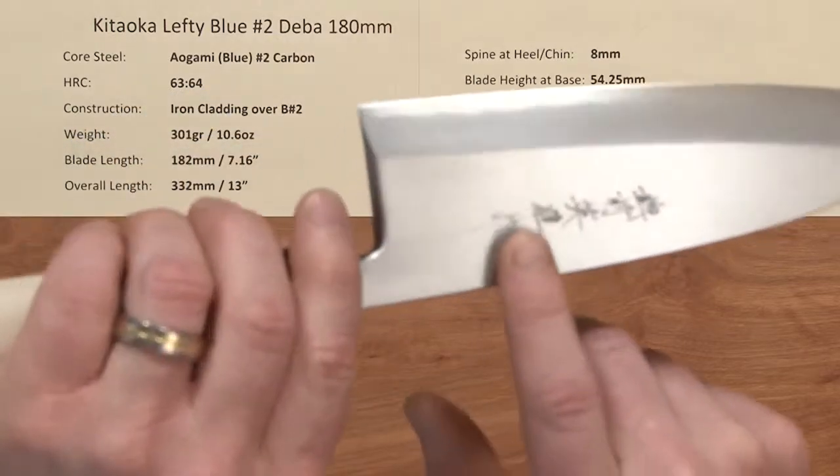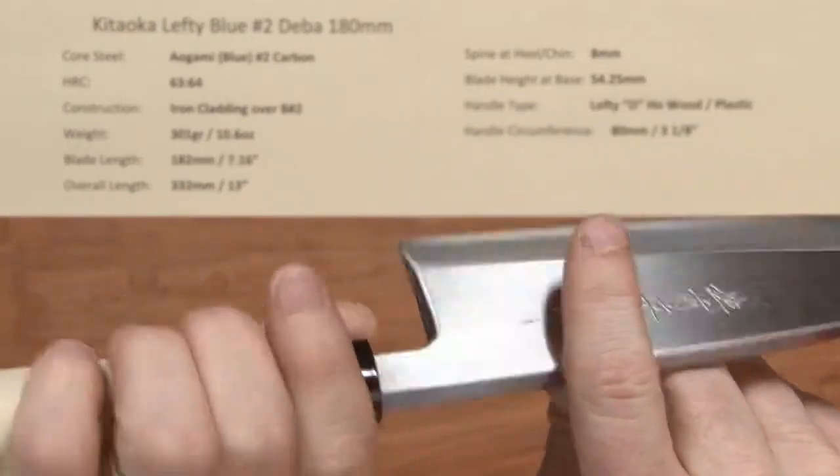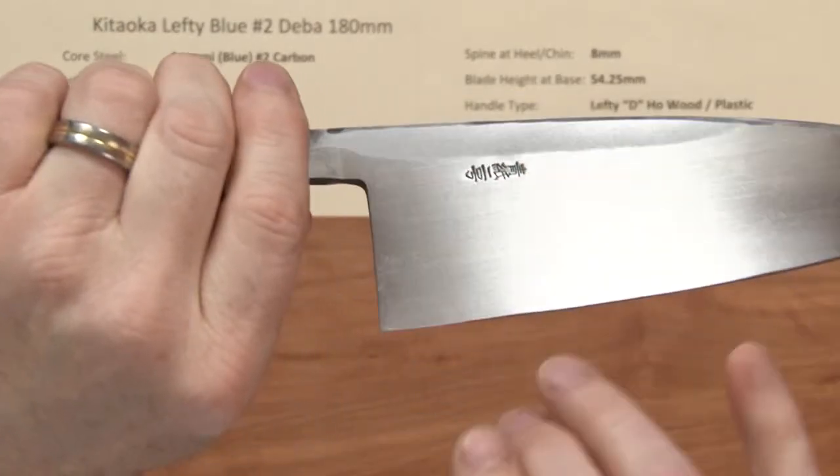The construction is a softer iron cladding on the front side of the blade, which gives way to the core steel, and the back side of the blade is basically the core steel showing.